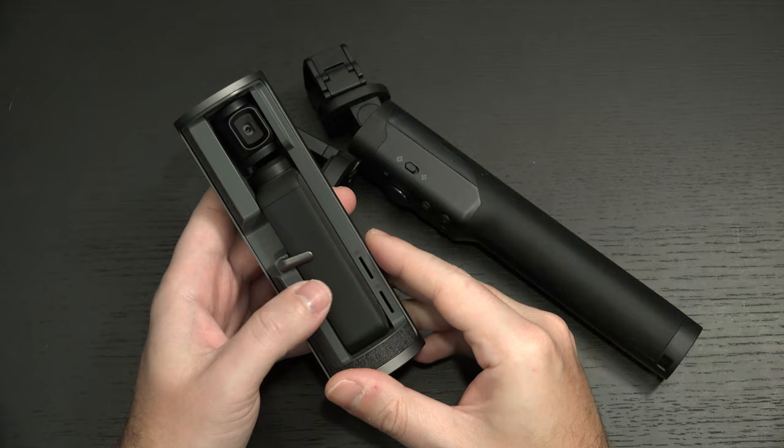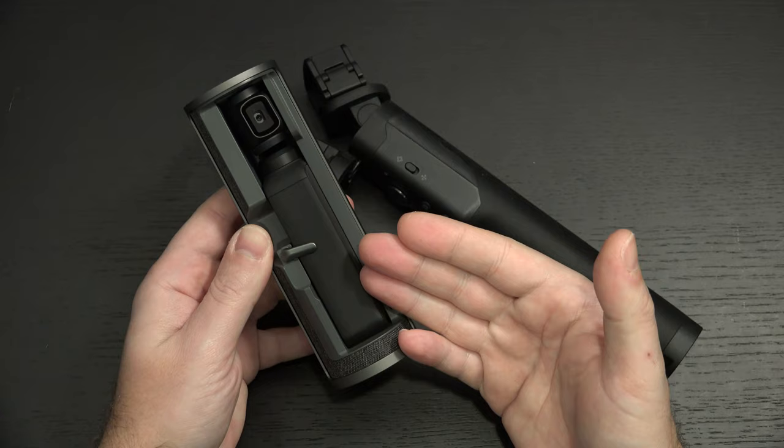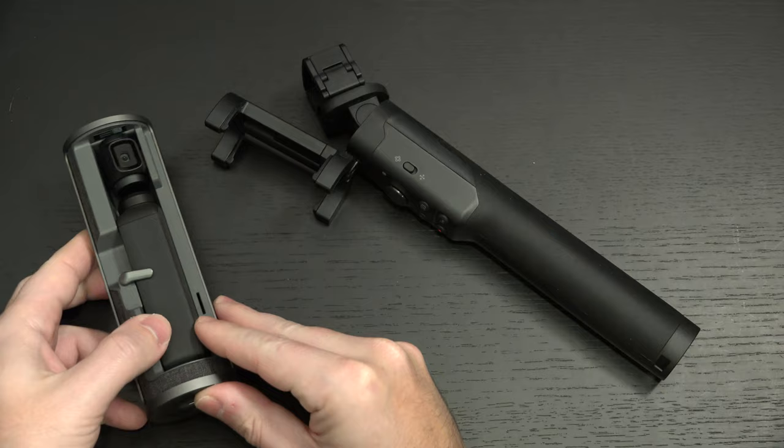I will be sad if a new Osmo Pocket comes out in the next few months, but in the same vein, maybe I won't be, because if they can improve this product — which I think they can — it's only going to get better.